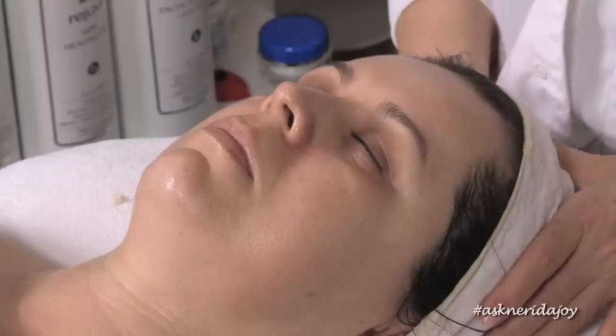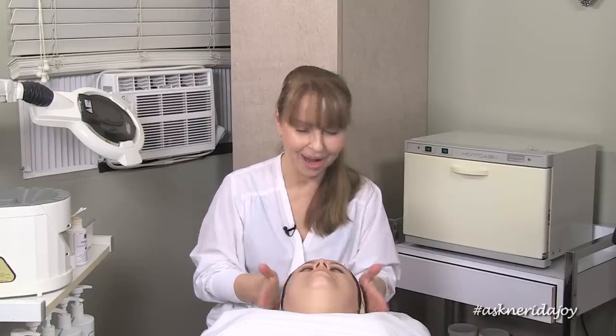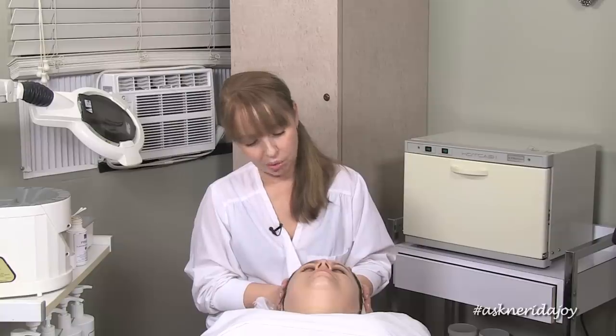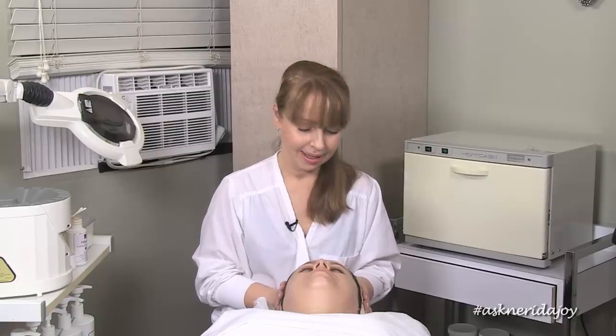We will have Claudia back in a month or so to see how she's doing with her products. Claudia, thank you so much for coming today and joining us for our Ask Narrator Joy videos. I hope you've been able to zoom in and have a look at that dermatitis — for all you estheticians out there to be able to see what dermatitis looks like, those tiny little bumps. We'll be back to see Claudia in a month, so thanks for joining me today and we'll see you soon, bye!